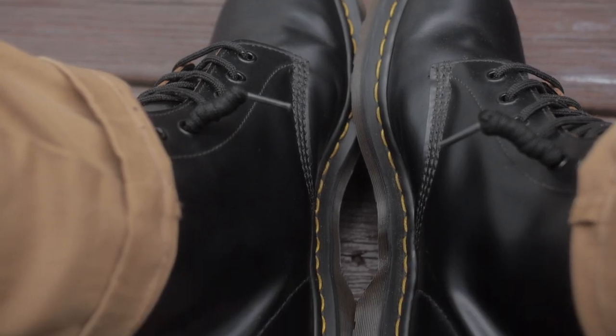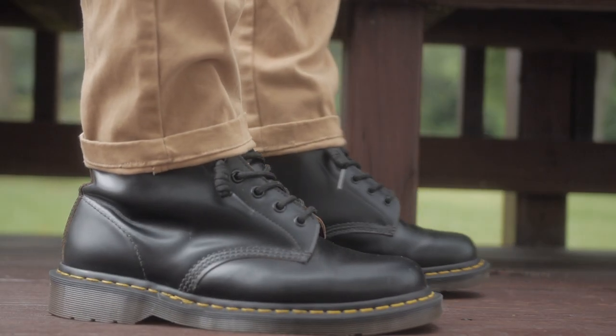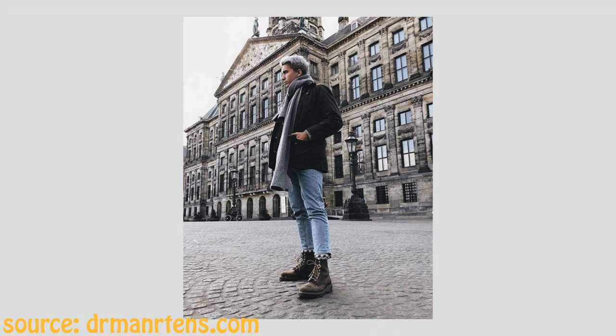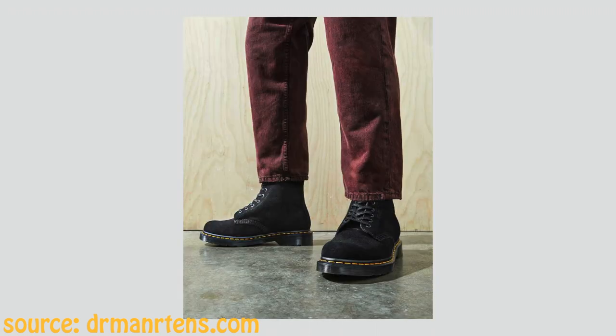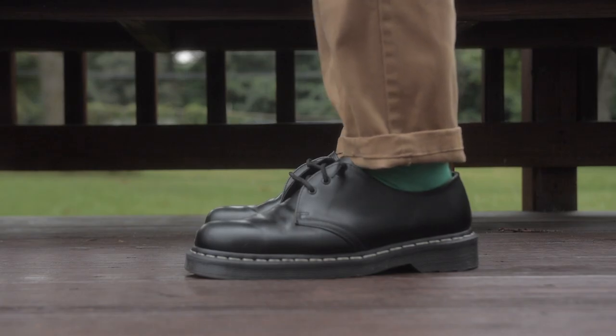These are my final thoughts. When it comes to these two Doc Martens, I feel like they're both vital — everybody needs a pair of both in their collection, or at least they fit the majority of people. I like to intertwine my Docs so I don't wear one pair too much. The 1460s have the most variety out there, making it very easy for anyone to fit them into their style or wardrobe. The 1461s are very nice too and fit a good variety of styles.